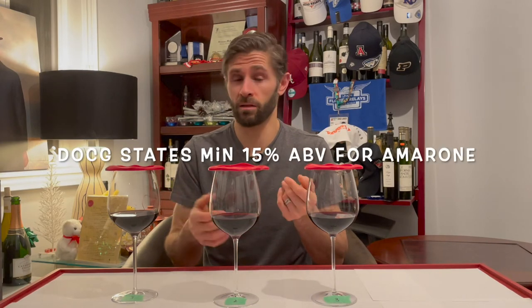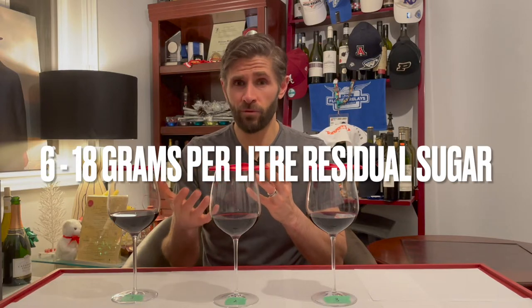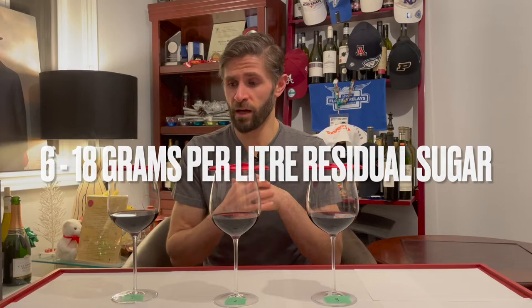When you ferment those dried grapes, you're going to have high sugar levels, and if you have high sugar levels, you're going to have high alcohol levels. That's what we have in Amarone — 15% alcohol is the minimum, and some Amarones will go up to 16.5 or 17% ABV. It's almost port-like in weight in your mouth. When it comes to residual sugars, you're getting anywhere from about six grams up to 18 grams, so it's going to feel viscous, smooth, and heavier in the glass when you're swirling.